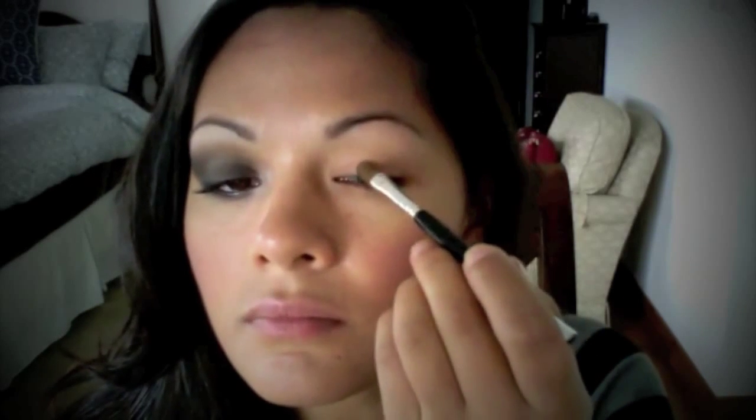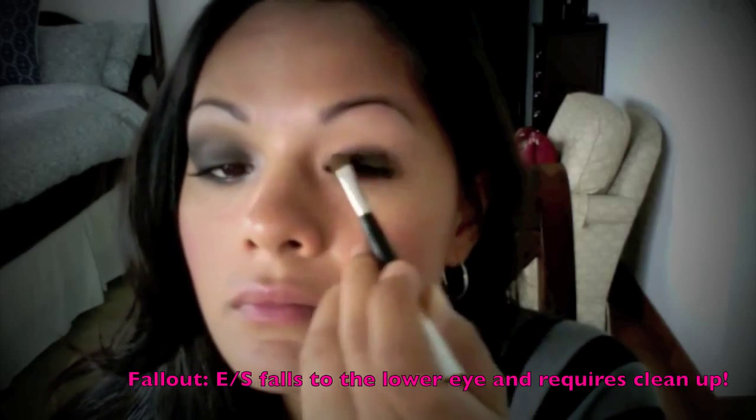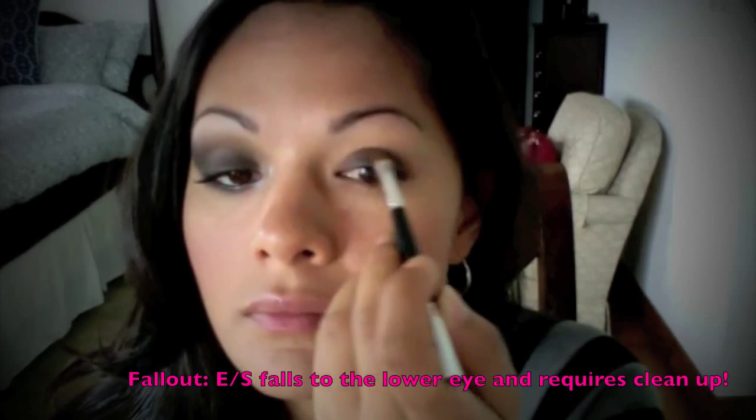Begin to pat the shadow on top of your eyelid — just pat, you don't want to drag the shadow across your lid for fallout reasons. Once you've made your mental picture of where you want your cat eye, drag out the shadow and sweep it in a downward motion to begin creating that cat eye.